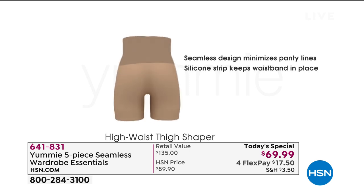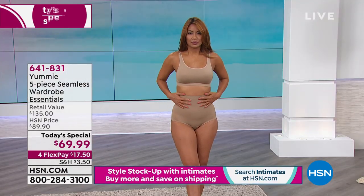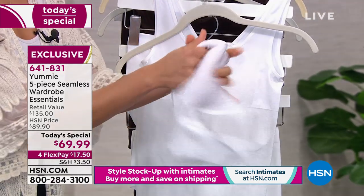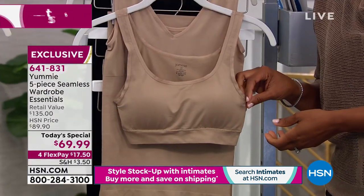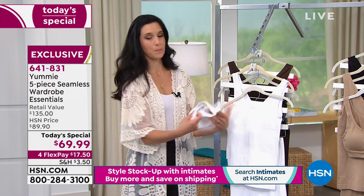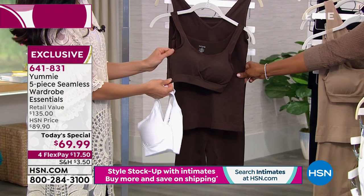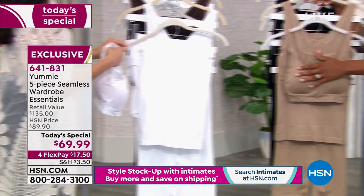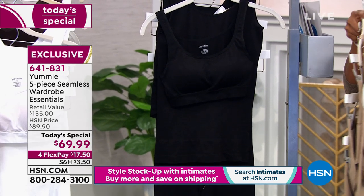The bra is the only piece in the pack that won't shape you in a compression sense, but it gives you a feminine shape. It has removable pads, a nice band around the bottom for support, thick straps, and no underwire — totally squishy and silky feeling. It's one of the most comfortable bras I've ever put on and it's an everyday bra. You're seeing the all-white set. We also have coffee bean — a deep rich brown — and there's nothing to say you can't get a couple of sets.